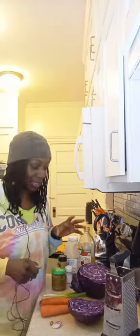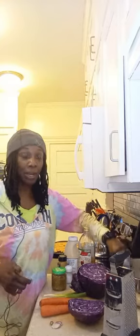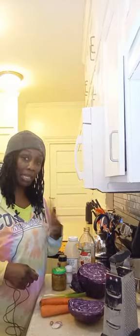I just made this red cabbage and it is all gone. I gave it to my family and everybody ate it. So now I'm about to make some more because I invited my mom and papa jam over and my kids are going to have some more.